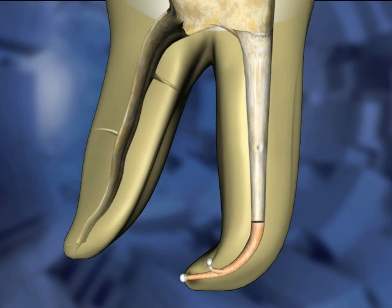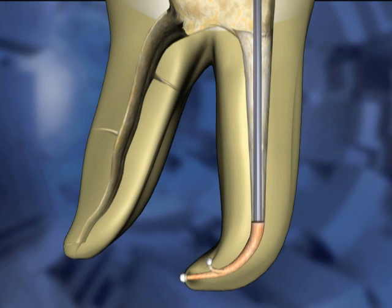Upon completion of the down pack of the canal, the backfill can be accomplished coronally up to the pulp chamber or to a shorter point if a post is prescribed. With the Calamus device loaded and hot, insert the needle into the canal space down to the previously packed filling material.